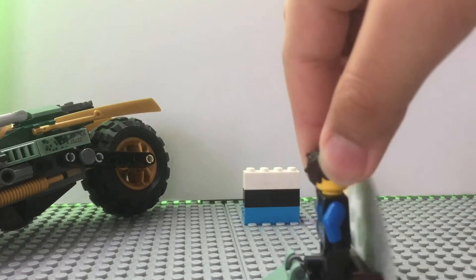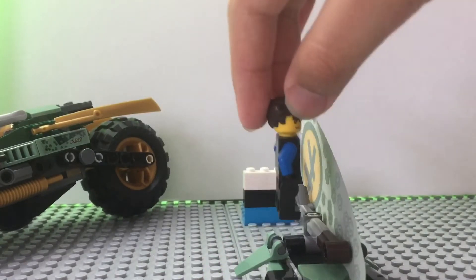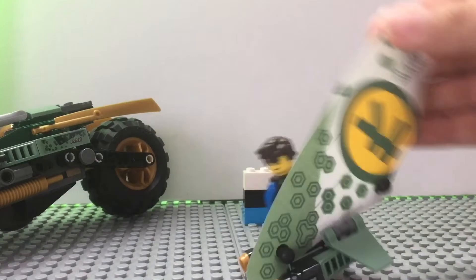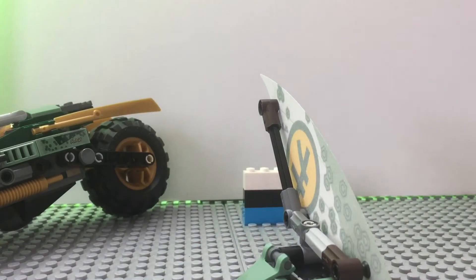I have Jade here, but basically you would put them on, and it's like they're sort of flying. Sort of like Zane's little flyer in the Jungle Dragon I reviewed, except smaller.